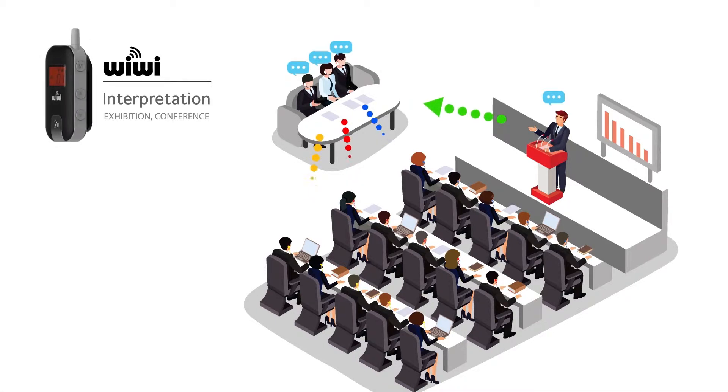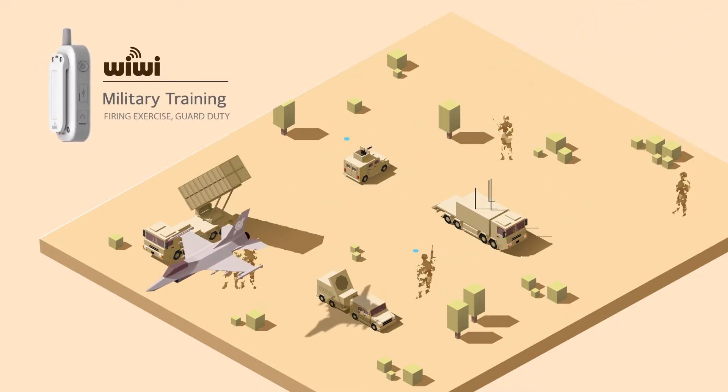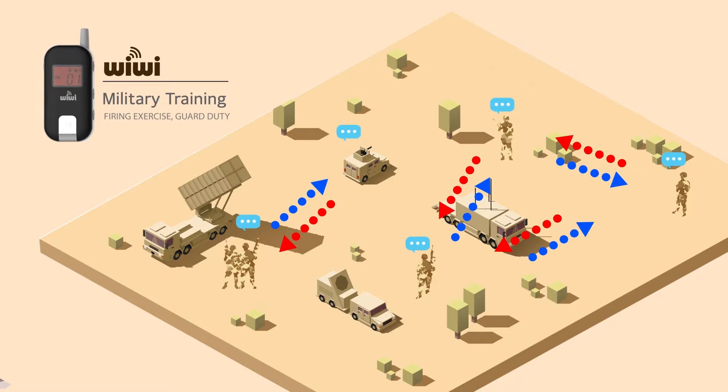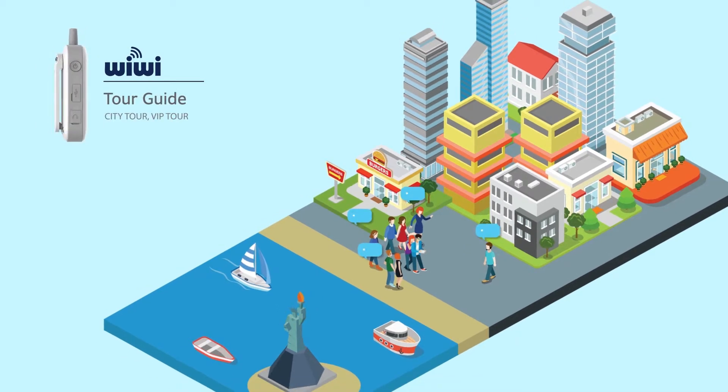Wiwi is applied to military training such as communications and helicopter shooting training, guard duty, and control rooms in the Army, Navy, and Air Force. It can also be used for guided tours, factory tours, fast food operations, events, and broadcasts.